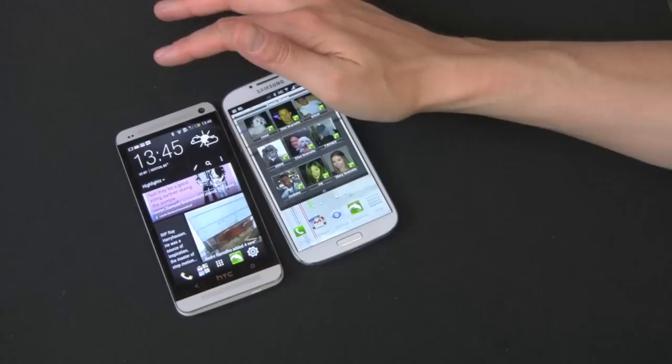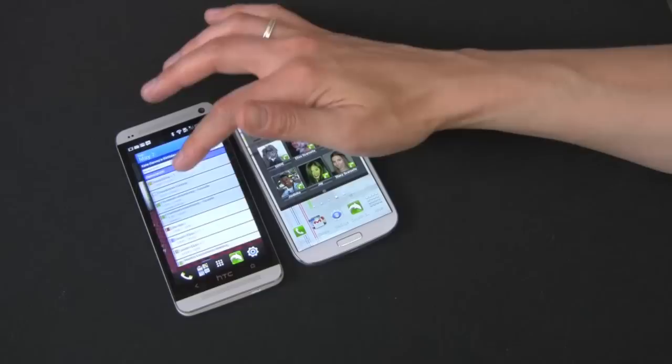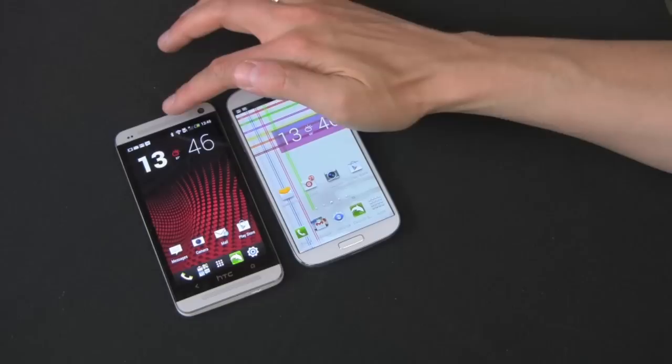BlinkFeed is kind of like Flipboard or Pulse — it aggregates all your social media, your gallery, your calendar, and throws it into a cool magazine-style home screen. The only bad thing about it is it's not removable; it has to be on one of your home screens. I moved it all the way to my left home screen. I don't use it that much — at first I hated it, but I'm kind of getting used to it. It's not bad, but honestly I could live without it.